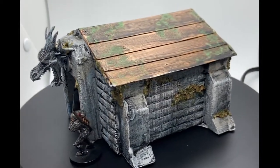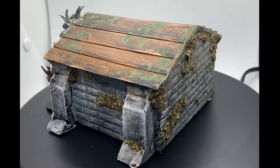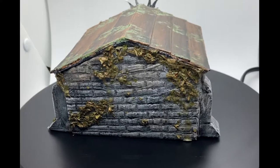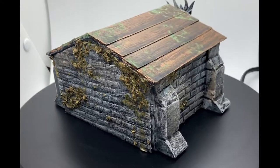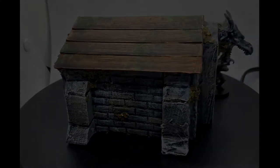And here it is all finished — it's a much better representation of a crypt than my last one. I hope you liked this video, thanks for stopping by. I'm going to try to do videos every other week going forward. I've got some ideas planned out, so I hope you will stop by next time.